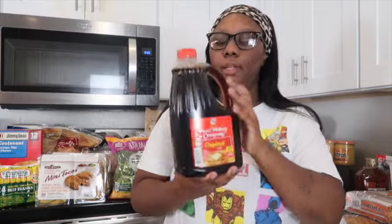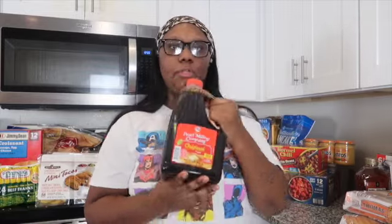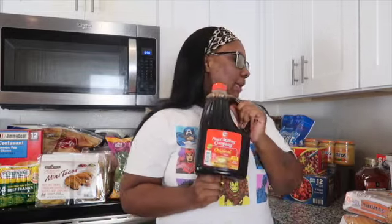Next we have syrup. I went ahead and got the big kind this time because we go through syrup a lot in this house — definitely for pancakes, waffles, breakfast sandwiches, all that good stuff.